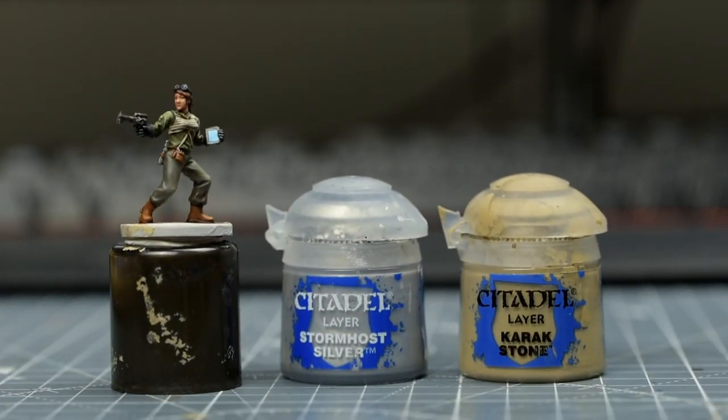I'm going to highlight the metallic areas with some Stormhost Silver, which I'm mixing with a little Karak Stone.